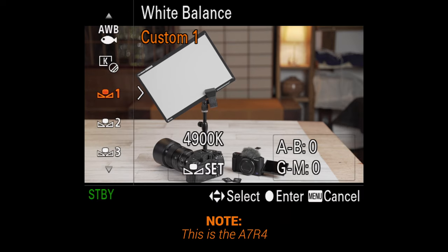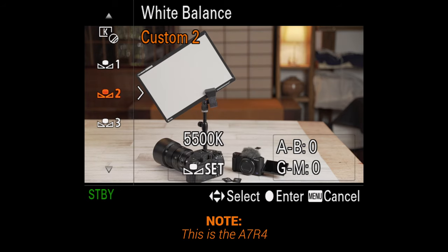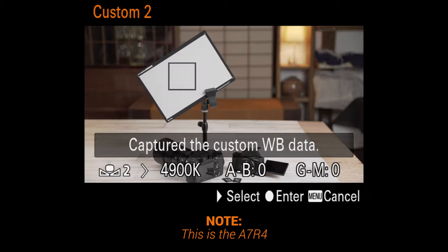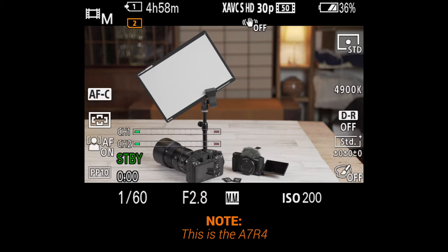To set a custom white balance with Sony, just go into the custom white balance options — you have a few — choose Set, and then place your little square right over this card, with the card placed right into whatever light source you may be using, your key light. With Canon you usually have to take a photo of the card close up and then set the white balance from that within the menu. Panasonic I believe is very similar to Sony, but it has been a while since I've used a Panasonic camera.